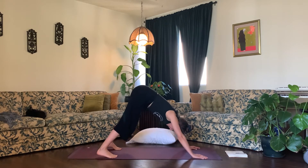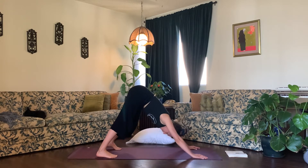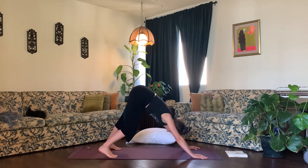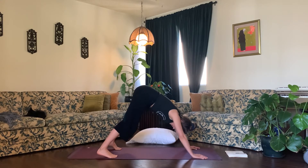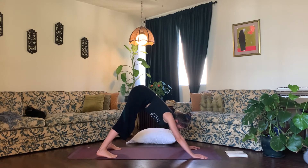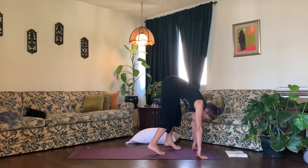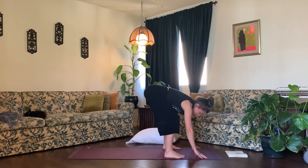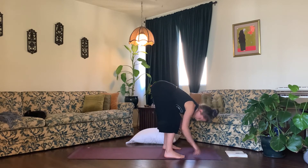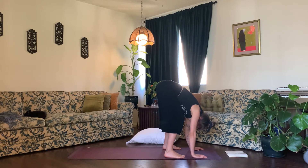Take a breath, inhale and exhale. Now bring yourself back to stillness. Inhale, gaze forward, and exhale, tippy-toe your feet all the way up to your hands, bending your knees and bringing your feet to hip width distance apart. Allow your head and neck to hang heavy, take a deep breath in and a deep breath out.